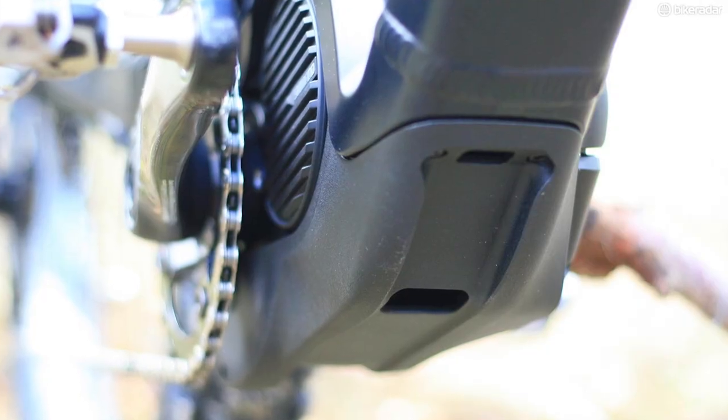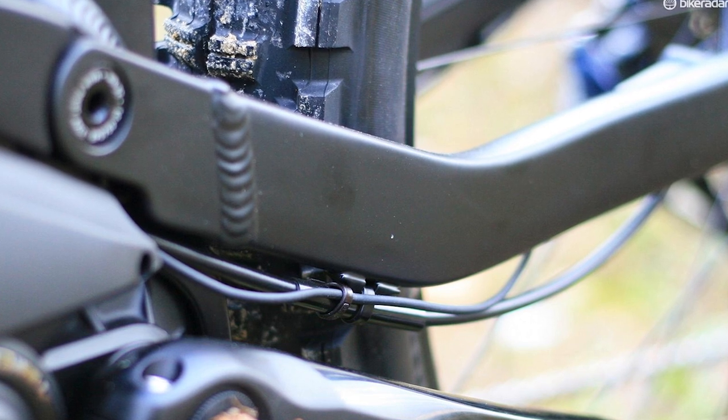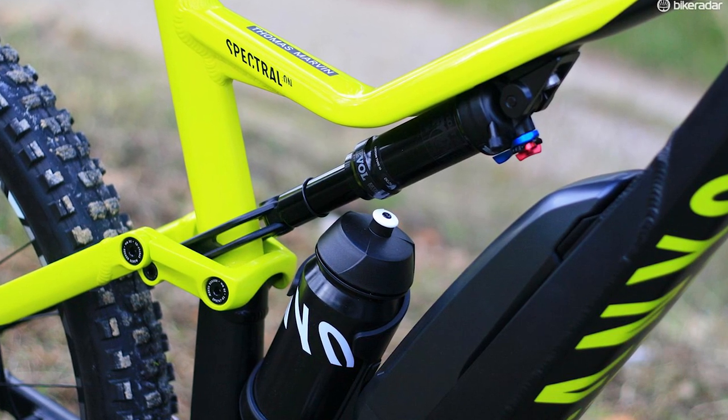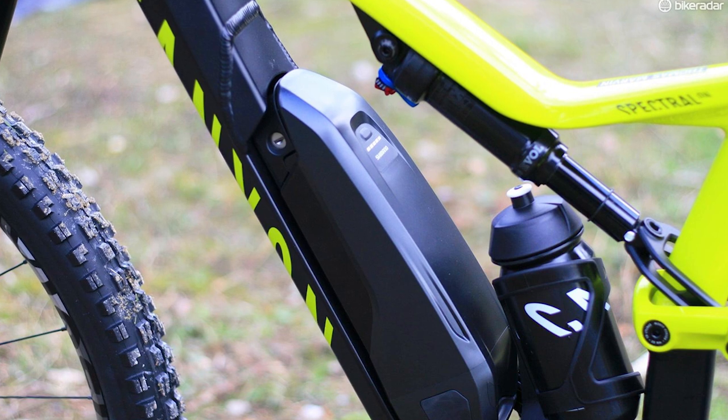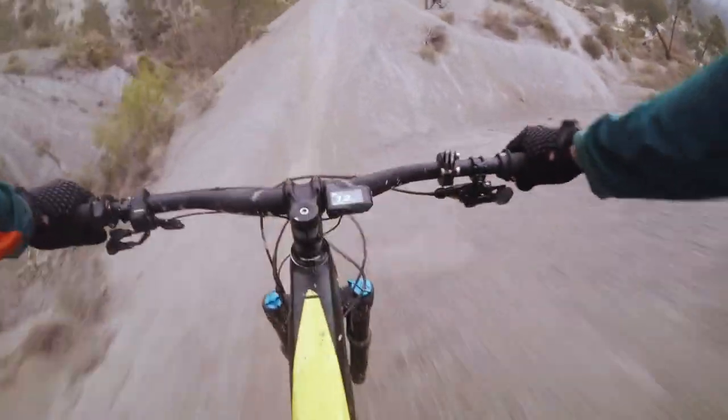Other neat features include a skid plate underneath the BB to help the bike slide over things, and cable routing designed to be as smooth as possible with fewer kinks. Unlike a lot of brands, Canyon have gone for a semi-integrated battery as opposed to a fully integrated one, because they say it's easier to access and remove. On Canyon's latest mountain bikes they've done a lot of work on the kinematics of the suspension — looking for a supple start to the stroke, nice mid-stroke support, and a good ramp towards the end deep into the travel. Our experience of the latest Canyon bikes is that they've pretty much nailed it.